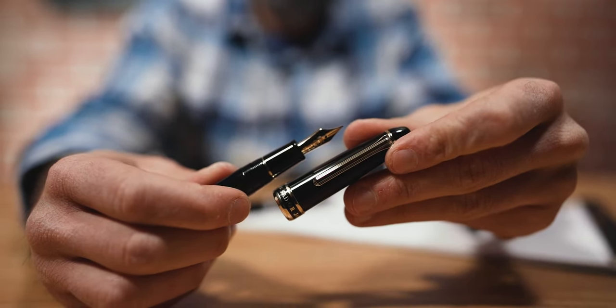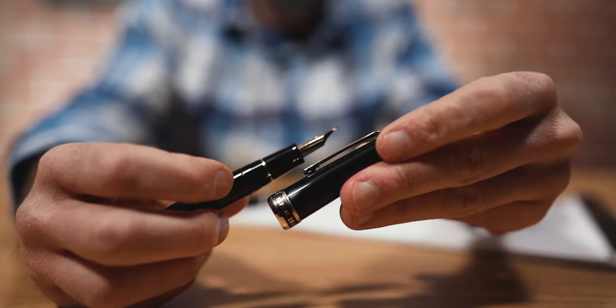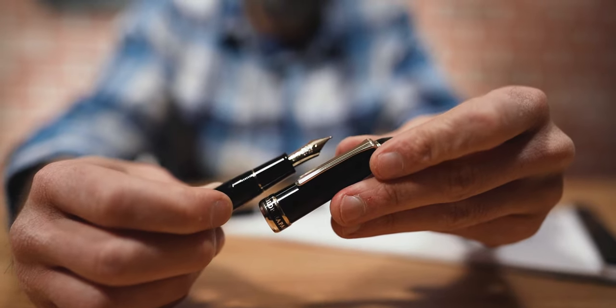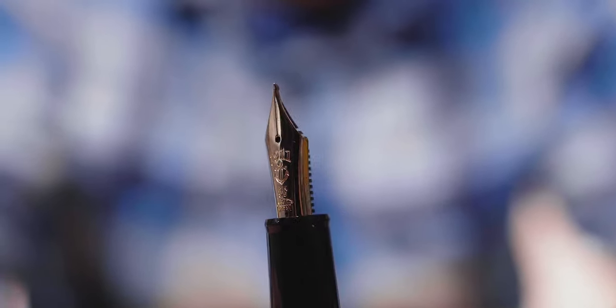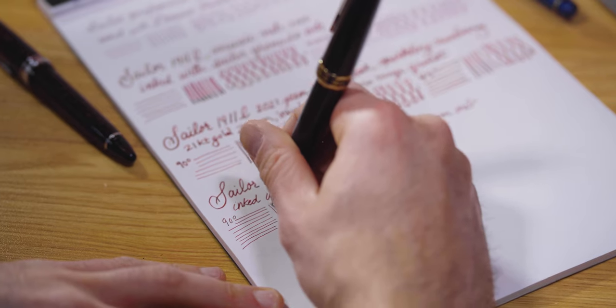Available for the first time at Goldspot Pens, we introduce the 1911 Large in a special Naginata Togi nib. This nib is only available in 21k gold with a natural yellow gold finish or rhodium finish. The unique shape is handcrafted to perform with exact precision. For pen friends familiar with the architect grind, the Naginata Togi creates a similar line — it's the opposite of a stub nib in that the horizontal strokes it produces are proportionally thicker than the vertical ones. The Naginata Togi also draws similarities to the zoom nib. At a perpendicular angle to the page, the nib lays down a thin line with significant feedback.